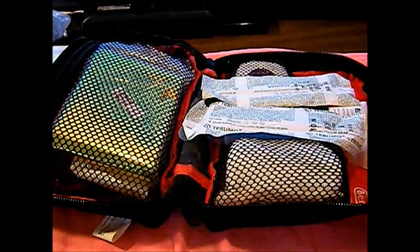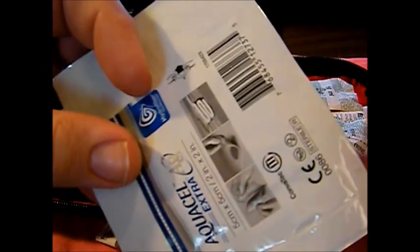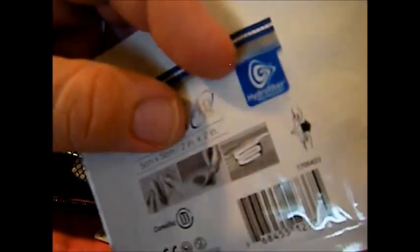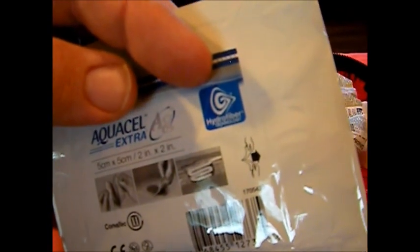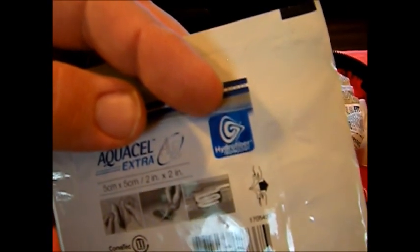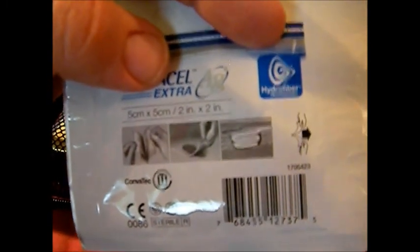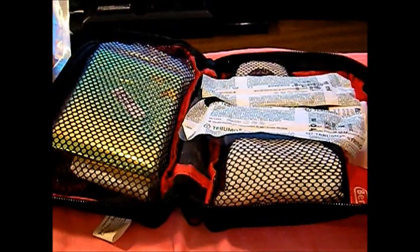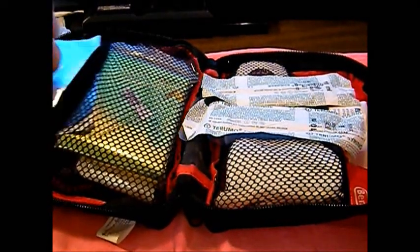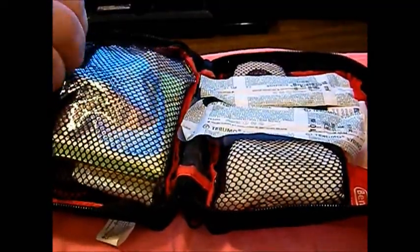We'll throw some of these in for open wounds. This is the wound packing bandage — what I call a shoestring bandage — that you stick inside the wound so it doesn't heal from the outside in and create an abscess. It heals from the inside out. Good for spider bites and things like that. We'll throw at least one in there — I think I have two or three so I might throw more in.